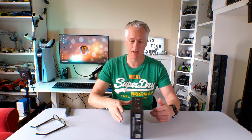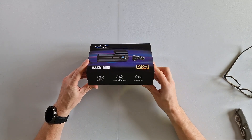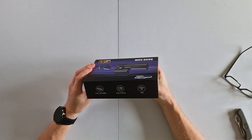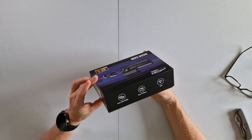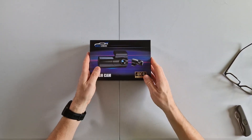Okay, now we're unboxing the GKU D600 dash cam. It's got a 4K front camera with enhanced night vision, wide angle at 70 degrees, dual 2.5K and 1080p rear, easy share, and it's Wi-Fi. Let's get in there and have a look.